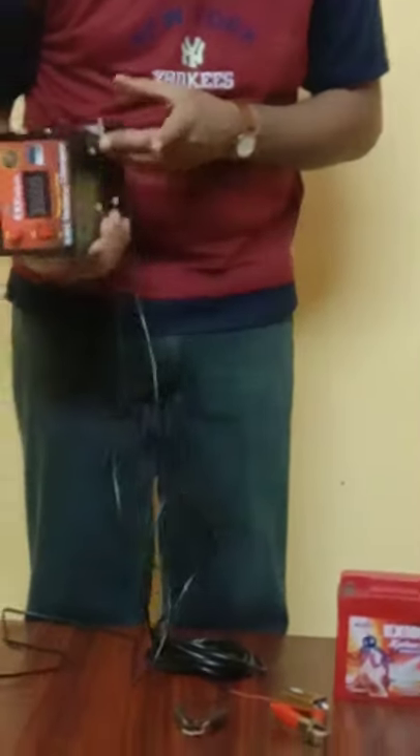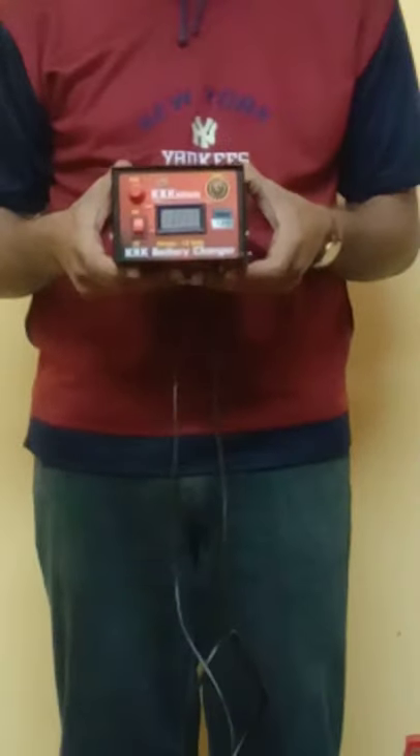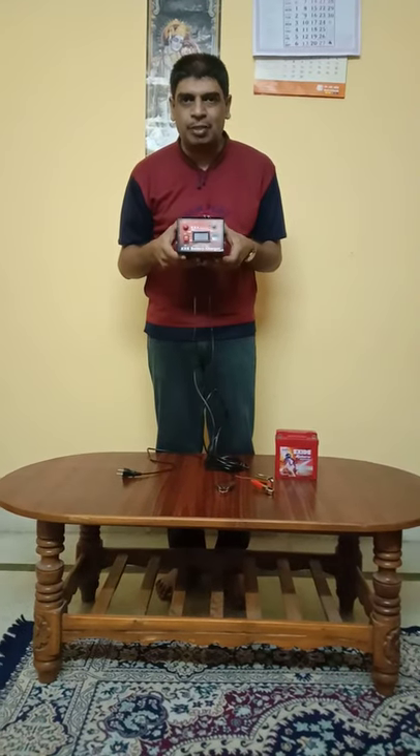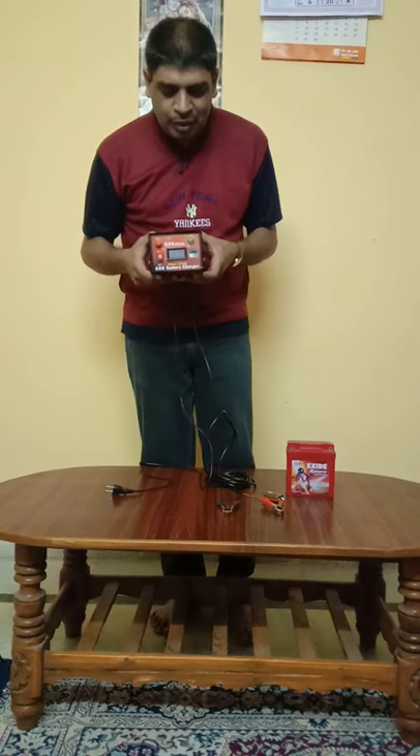At the bottom of the charger there is a warranty seal, and on the back side you can see the model number and serial number of the charger along with pricing. This is a beautiful, handy charger with low electricity consumption which can be used to charge any two-wheeler, three-wheeler, or four-wheeler battery — especially lead dioxide batteries — for both petrol and diesel vehicles.